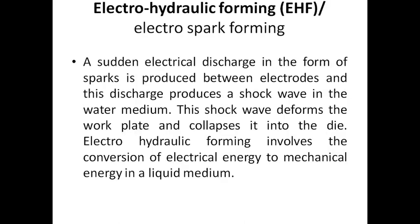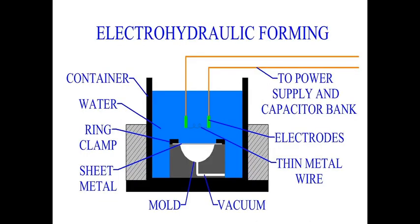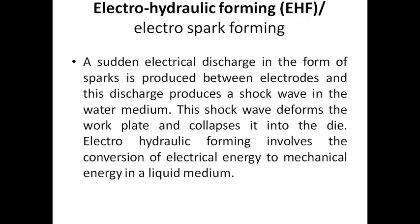This is Electro-Hydraulic Forming. Input power is supplied to the electrode. The electrode emits a wave into the water medium, and this wave collides with the workpiece. The workpiece is then formed against the die. This is the electro-hydraulic forming method.